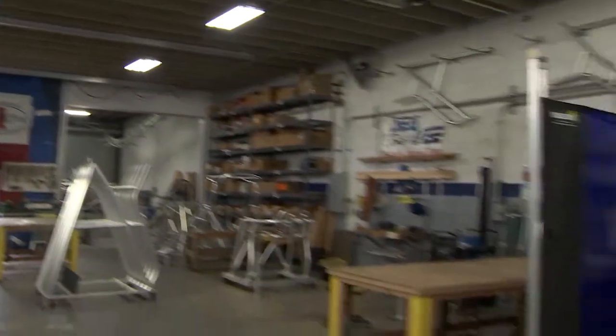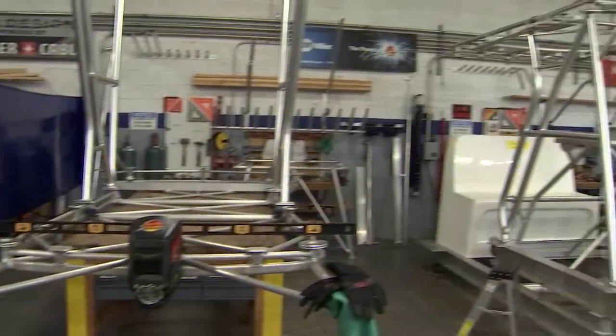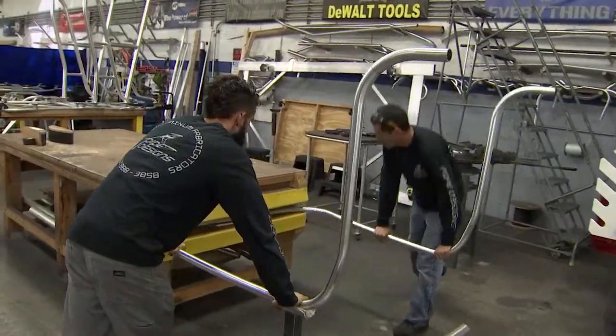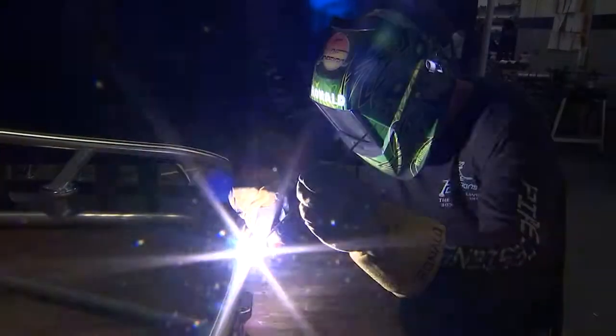And then we have a really cool factory tour lined up for you. We're going to show you how another artisan in the marine industry out of Miami actually fabricates the frames for CV, cigarette boats, and everything else. It's really, really awesome.